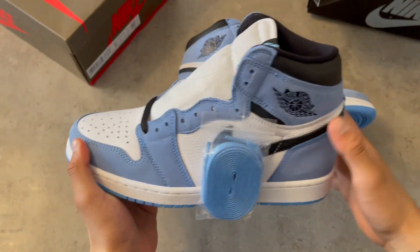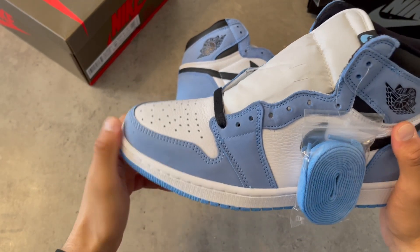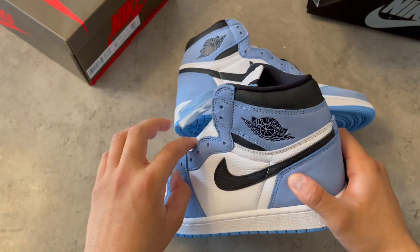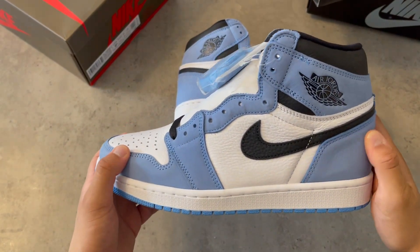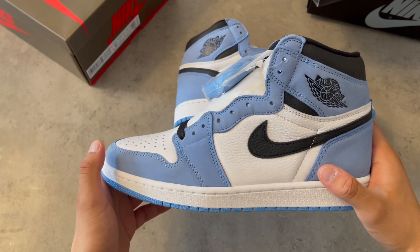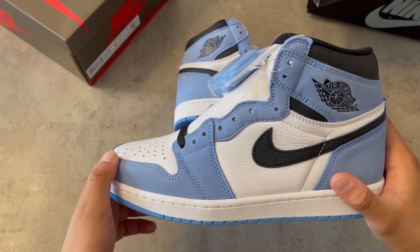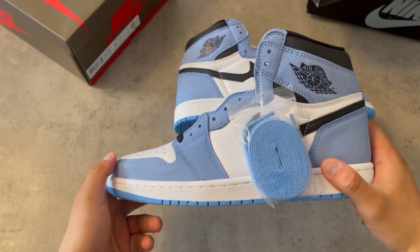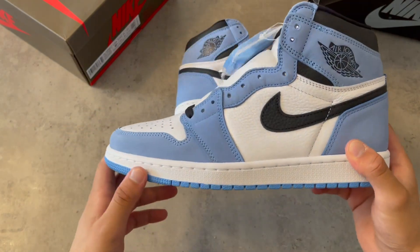When this shoe dropped, I tried my best to get it on the Sneakers app because everyone was going for it. At first when I saw it I was like, 'nah,' but then I saw some reviews and I was like, 'yo, this is the one, you have to go for it.' And here it is — my third pair of the University Blues.